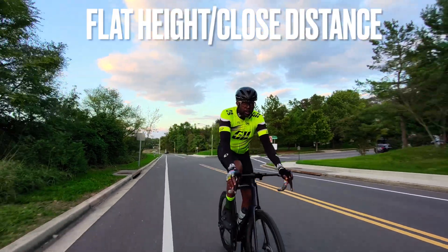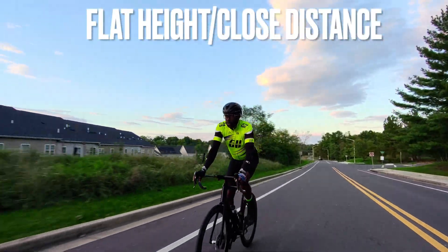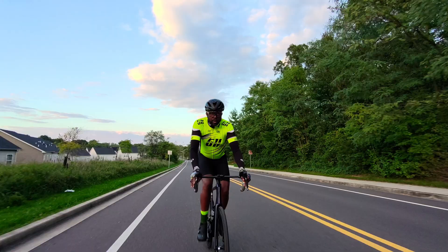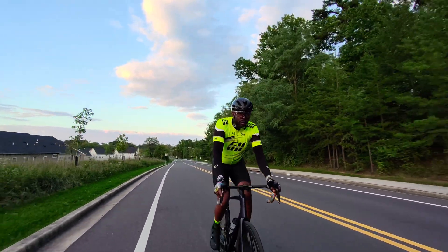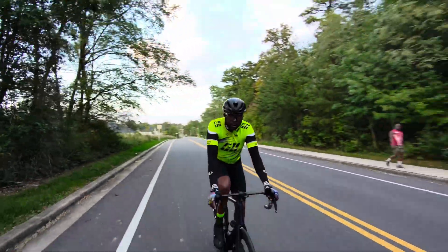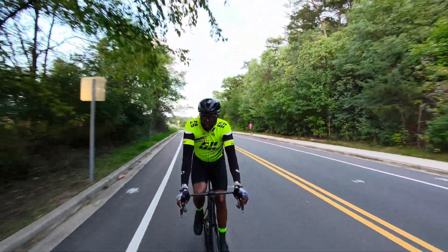This clip is Dolly Track set at flat height and close distance. The drone flies probably about four to five feet off the ground — somewhere between the height of your eyes and the bottom of your neck. Close distance is about four feet in front of the user. At this height setting, the drone seemed to do a lot of bouncing around in front of me.